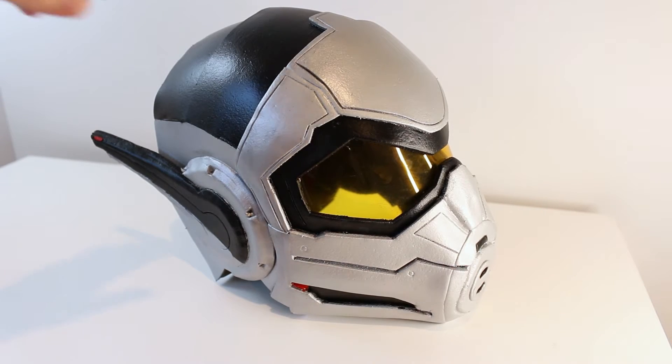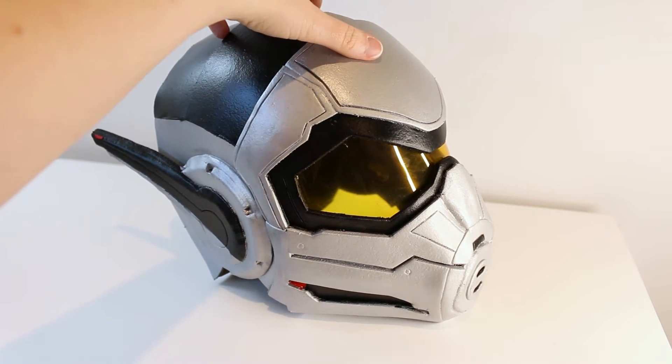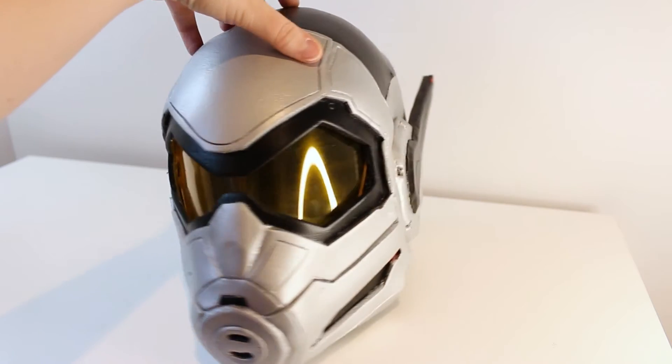In this video, we'll be following the build of my Wasp foam cosplay helmet using the templates purchased from Raw Customs. As beginner cosplayers, this was only my second time working with EVA foam and my first foam helmet build.